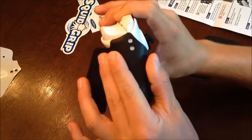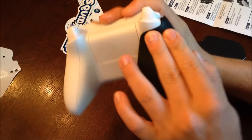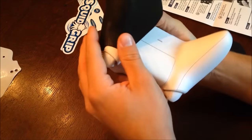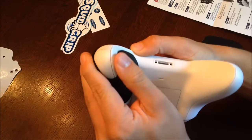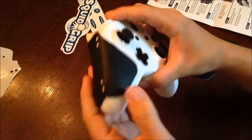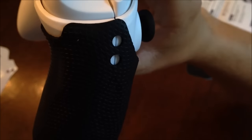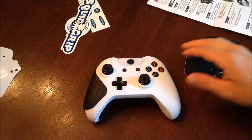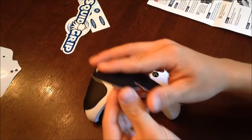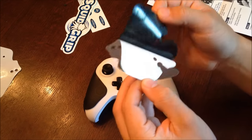Push out any air bubbles and get a flat application. Make sure your grip does not overlap your battery pack — wrap it around the back of the controller like I do, and push down on all corners and points. You want the flattest application possible so it feels best when holding the controller. Make sure the holes line up with the crack like mine does in the video. Once you have that completed, repeat this process for the opposite grip. Do not rush this process — take as much time as you need to apply the grips properly.